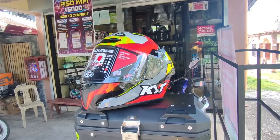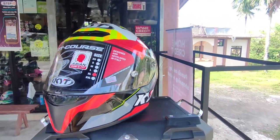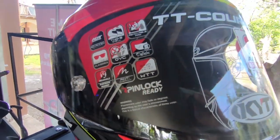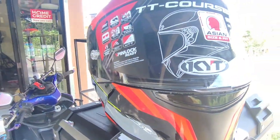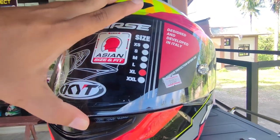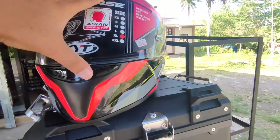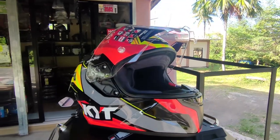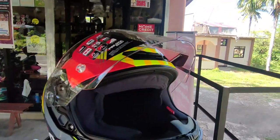For the visor of the KYT TTC Flux, this visor is actually made up of polycarbonate. Meron rin syang anti-scratch treatment and pinlock ready na rin sya. By the way, the TTC series is a single visor helmet — clear lens ang kasama nito na stock. You can change it or buy aftermarket iridium lens and Revo lens, but it will cost around 800 to 1,000 pesos for the extra lens.